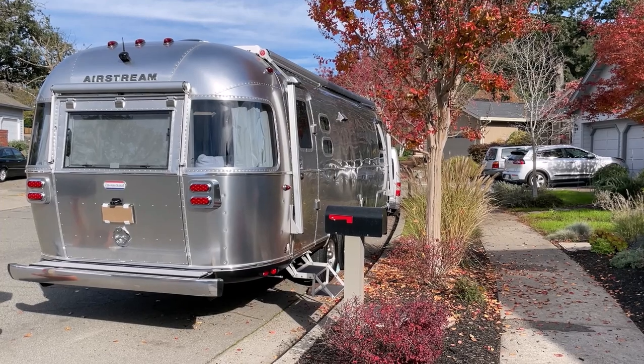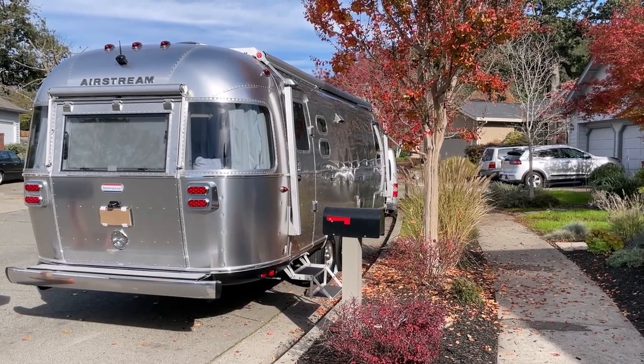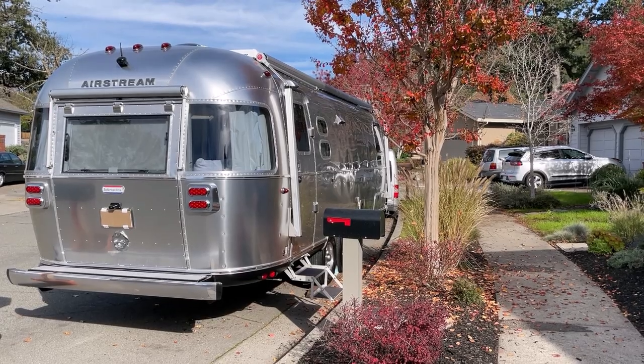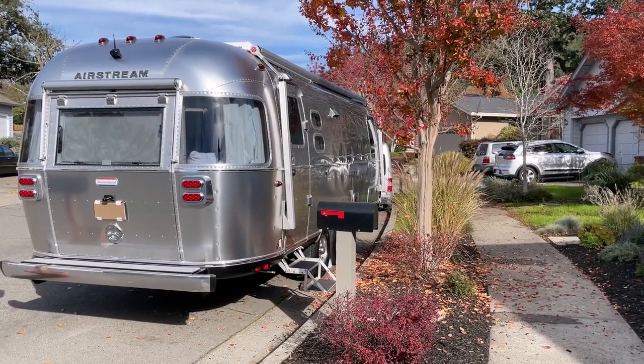Today I want to show you what my neighbor does here. He has this trailer. He usually has it in storage, but he brings it home before he's going to go on a camping trip or if he's going to do some work on it.